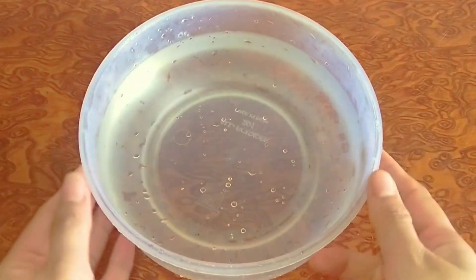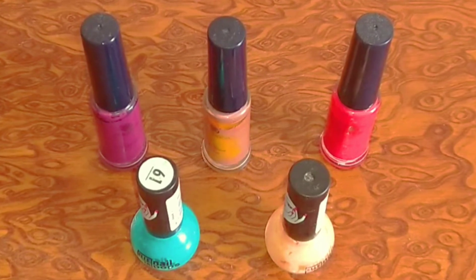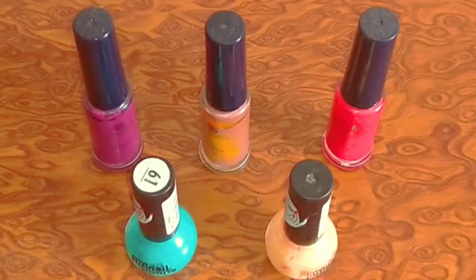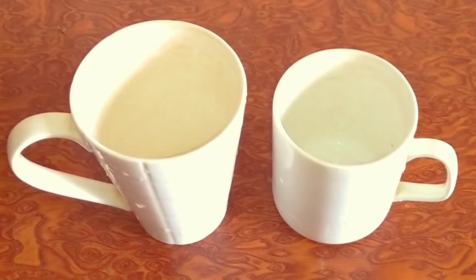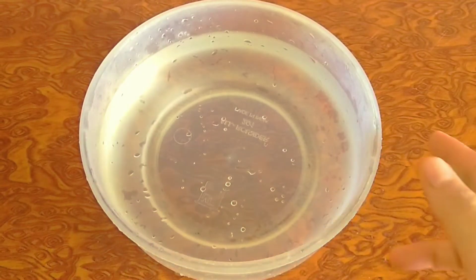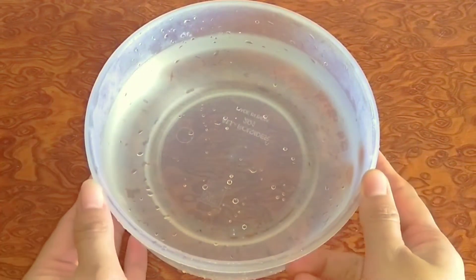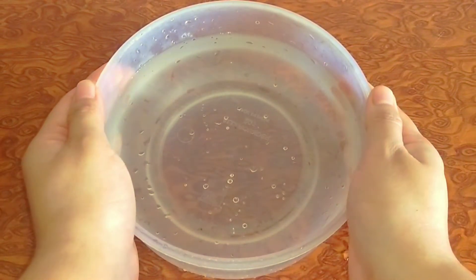This DIY के लिए हमें चाहिए a ball of warm water, some nail polish — आप किसी भी color का nail paint ले सकते हैं — and whatever you are gonna marble. I am using coffee mugs. I have one suggestion here: आप ऐसा ही bowl यूज़ करें जिसकी आपको बाद में ज़रूरत नहीं है, because nail paint is gonna leave some residue.